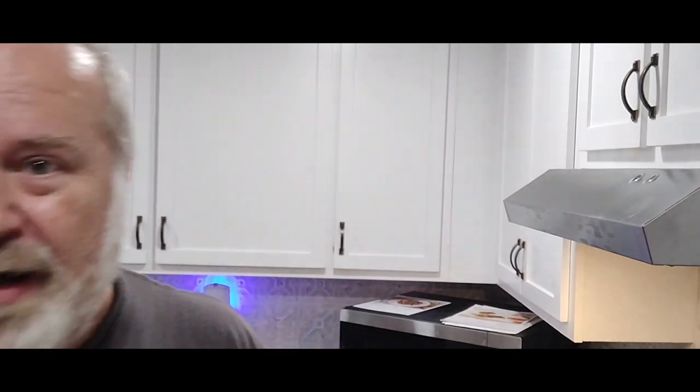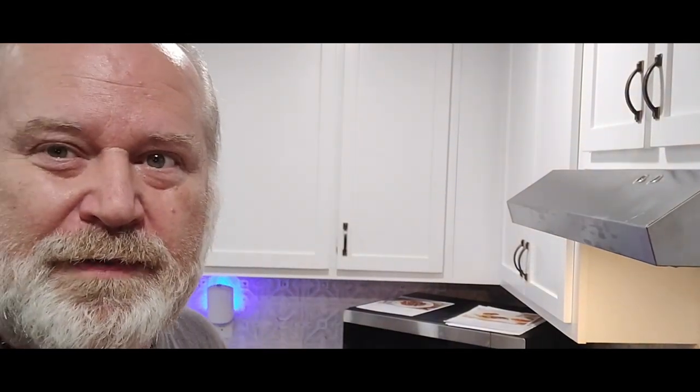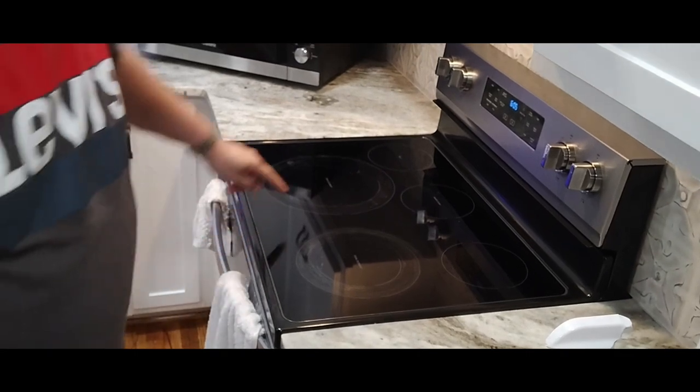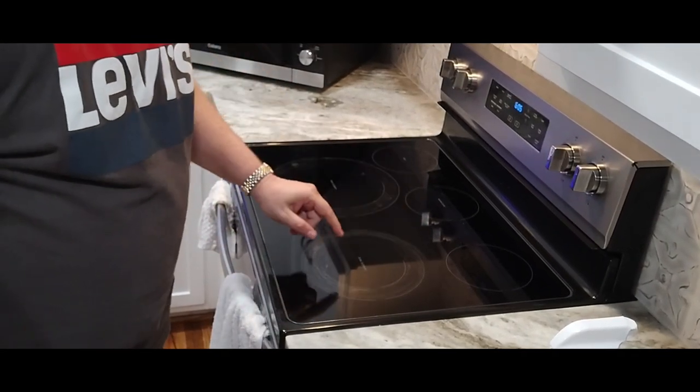We're going to get started cooking in a few minutes, but as it turns out we're new to this stove. It's a glass top but it just does not want to get clean. It's kind of hard to see from here, but it's like a permanent ring that goes around each of the two burners we use all the time.